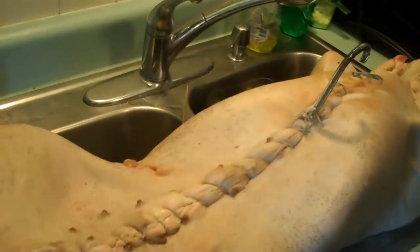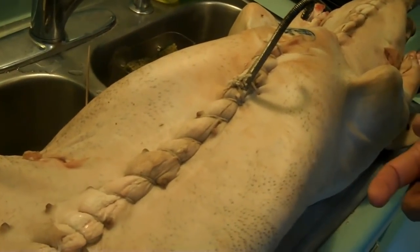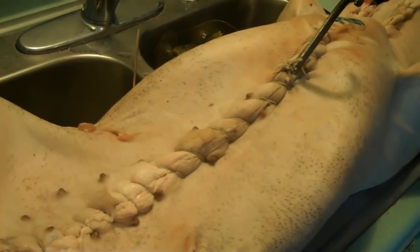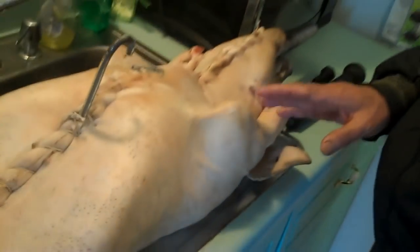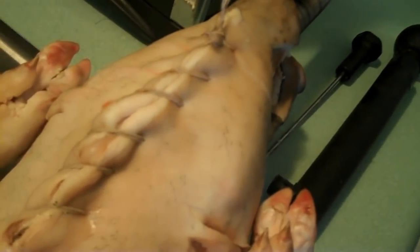You sew it up using a needle — my needle is actually a surgical needle, stainless steel, so it will go through. It has to be a strong needle, but you use cotton string. One might think it will burn, but it doesn't because it doesn't come in direct contact with the fire. The twine should be cotton because if you use nylon or anything like that, it will melt. Both the neck part and the abdominal part have been sewed up, so all the flavor will be inside when it's cooking.